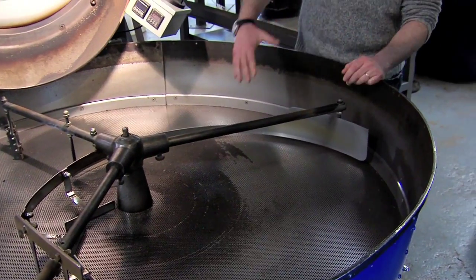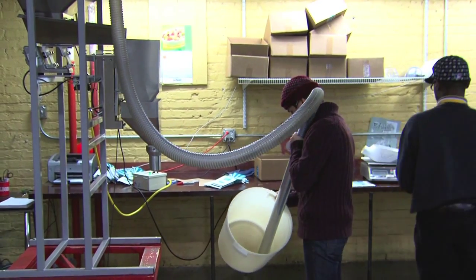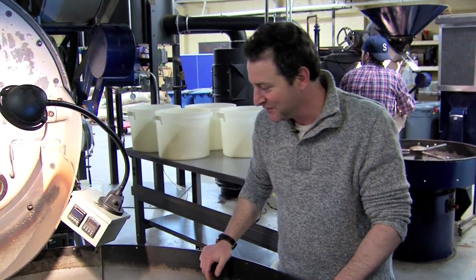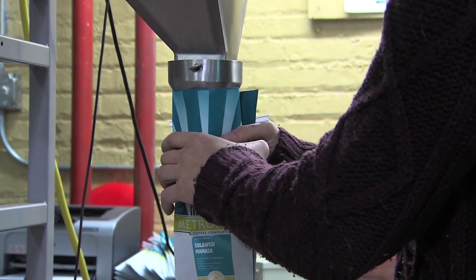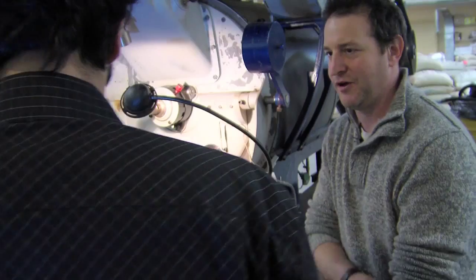We cool it in about three or four minutes, and then we run it through this de-stoner, which is really a density separator. So it takes out the stones, the glass, the bullet casings — all kinds of stuff in coffee. Then it goes straight over to production where we bag it up. All the coffee is roasted to order — it's all roasted yesterday, what you get today.